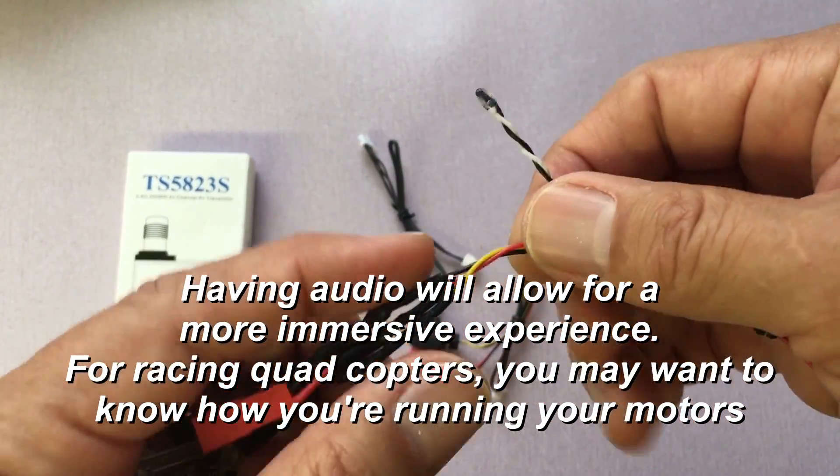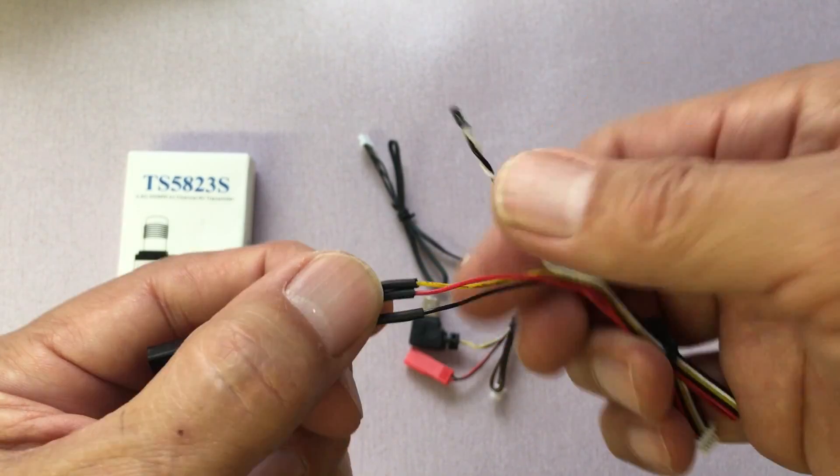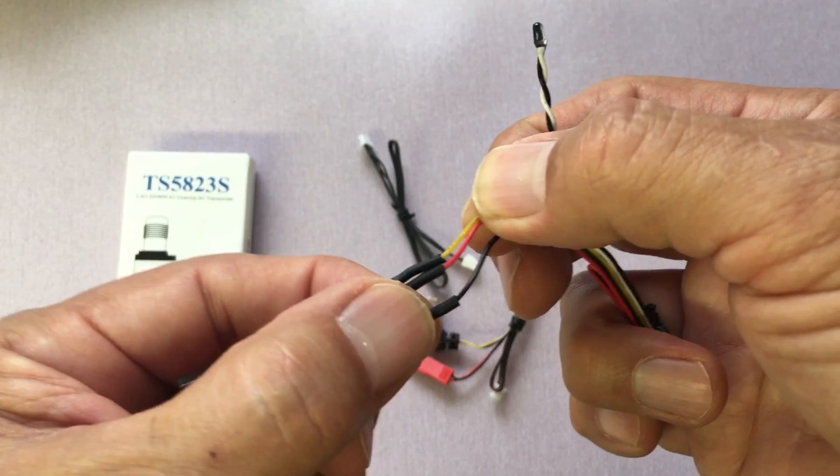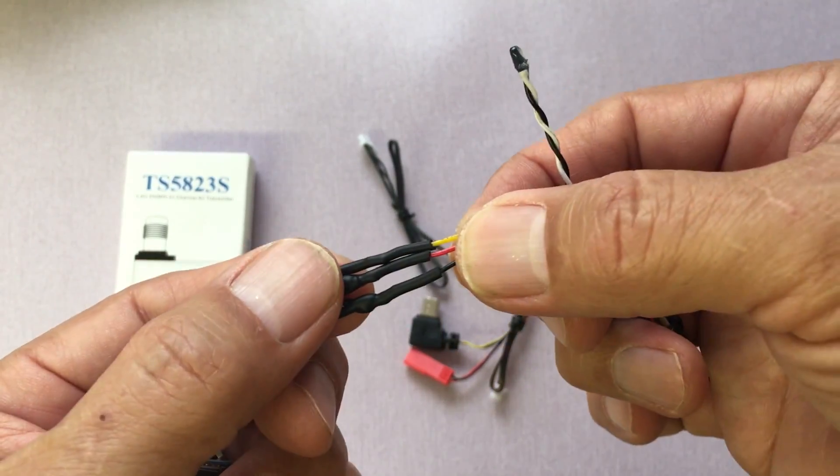What I am going to hook up are these three lines: the yellow line, the red line, and the black line. The yellow is for your actual video signal, and red and black are for your power.